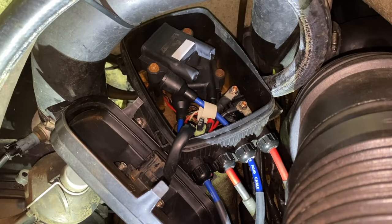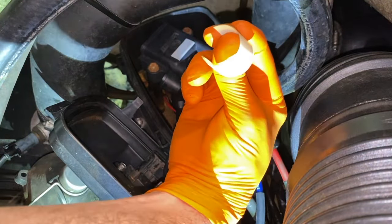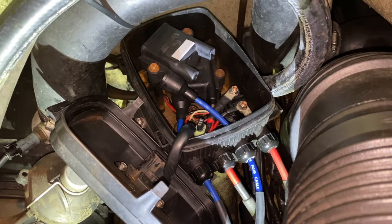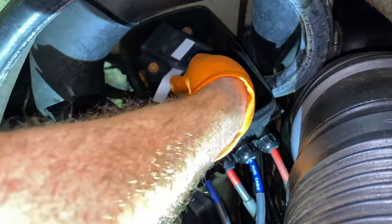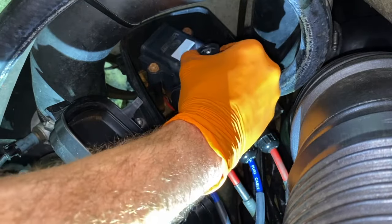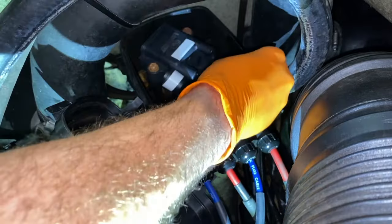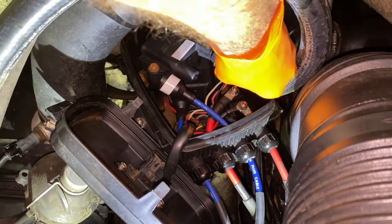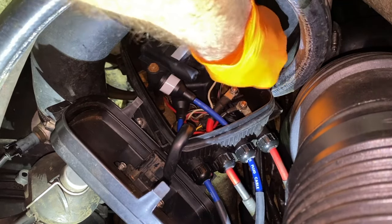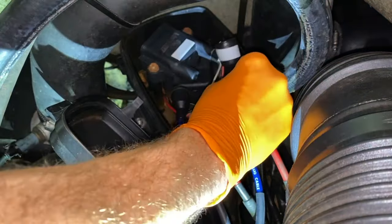Both 10mm bolts are secured. As I was tightening, the original white electrical tape fell off — which is actually good, because now I can apply the smaller white electrical tape onto this boot so it will match. Then secure the electrical connection point: align it properly and push it in until it clicks and locks in place. Next, the spark plug boot — push it into place.